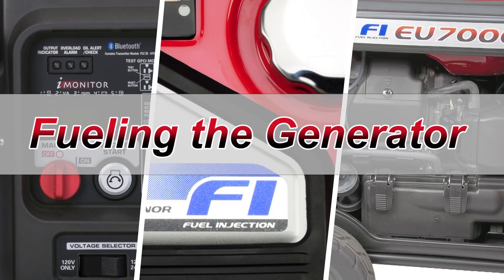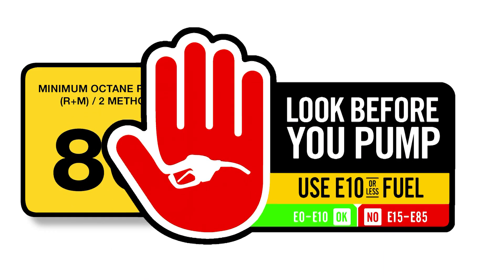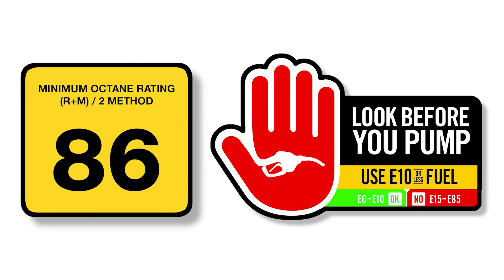The Honda EU7000IS generator is certified to operate on regular unleaded gasoline with a pump octane of 86 or higher, containing no more than 10% ethanol.